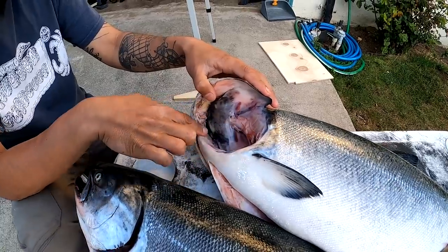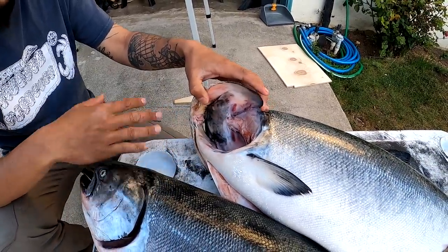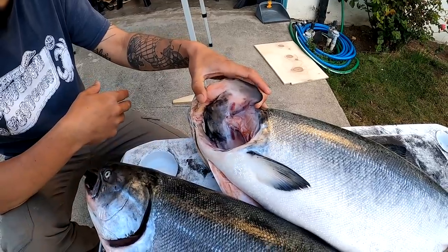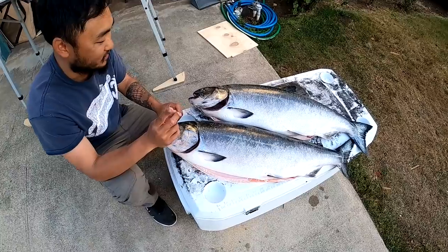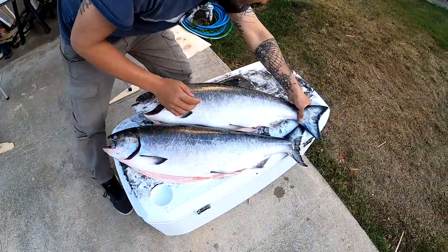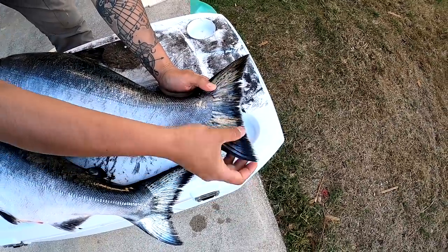Another thing you can check — if the gills were there — you can see if the gills are red or if they're kind of brown or slightly red. You want them as close to red as possible. That's another thing. And you can also look at the tail, which is also a sign.